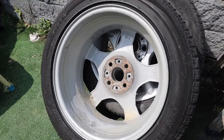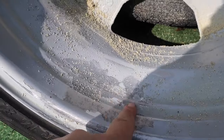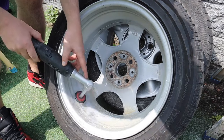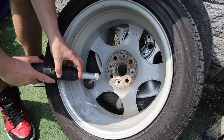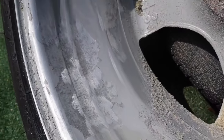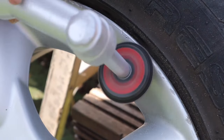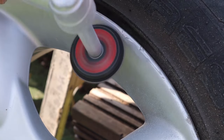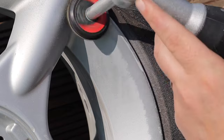Now that the wheels are all nice and clear and free of any contamination we can have a look. In my case these wheels have a bit of oxidation which I'm going to have to sand out. I'm using a small hand polisher with a little bit of 120 grit sandpaper on the backing pad to sand out any oxidation. I do the same method for treating any kerb rash — just to knock the paint down and flatten the area out. If you don't have one of these machines you can do it by hand; it'll just take a little bit longer but you'll end up with the same results.